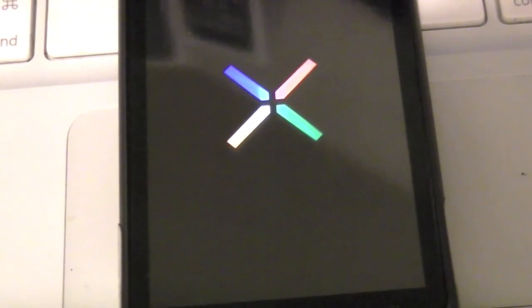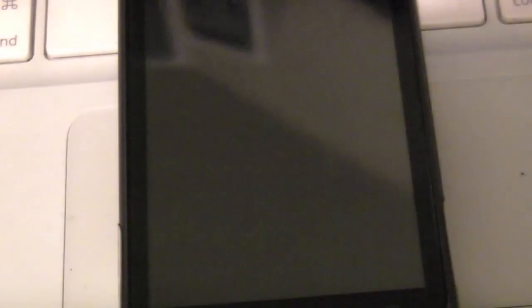All right, now it looks like it's off. We're back to a black screen — looks like it's rebooting. I'll say it was a little bit on the nerve-wracking side there. Paused a couple of times and I wasn't exactly sure what was going on. But we are looking good.